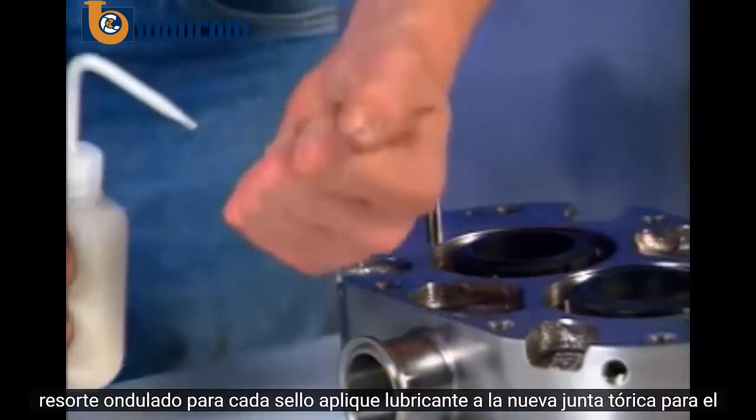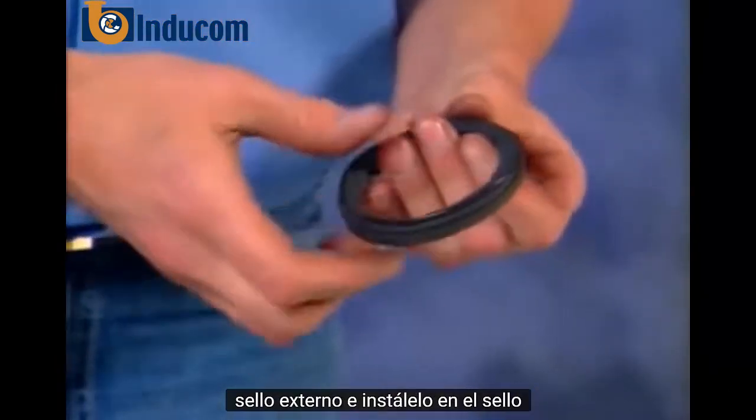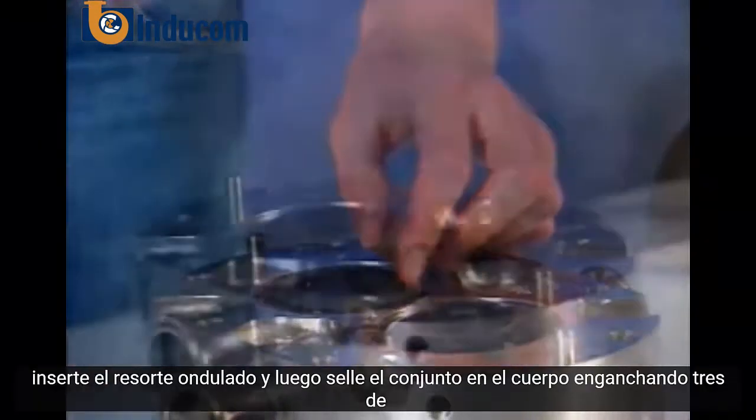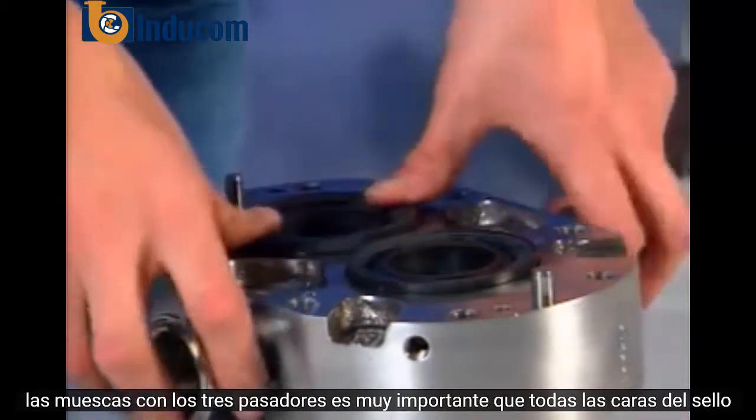For each seal, apply lubricant to the new o-ring for the outer seal and install it on the seal. Insert the wave spring and then the seal assembly into the body, engaging three of the notches with the three pins.